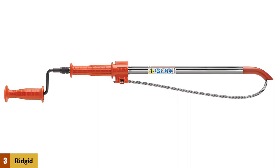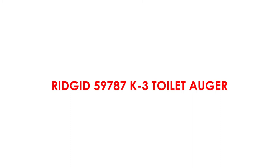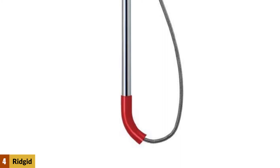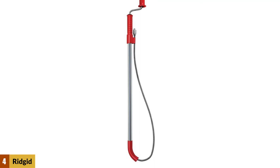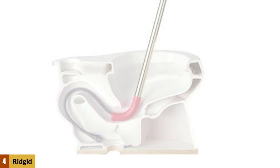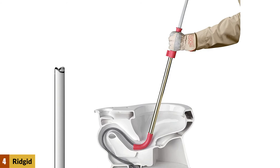At number four: Rigid 59787 K3 toilet auger. The Rigid K3 is specially designed for use on toilets to prevent damage to the toilet bowl while in use. It features a vinyl protective sheath over its metal cable. Position the 30-inch tube inside the toilet so the rubber foot rests right at the bowl's outlet, then crank the three-foot cable down. The kink-resistant, super flexible cable reaches the blockage, and its bulbous coiled head easily breaks through soft clogs while catching and retrieving solids like wadded up toilet paper, flush toys, and dropped jewelry.